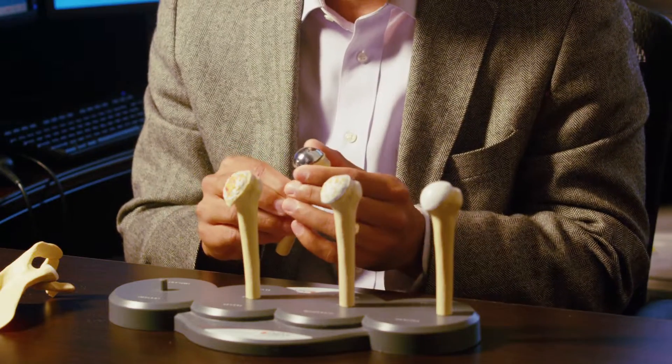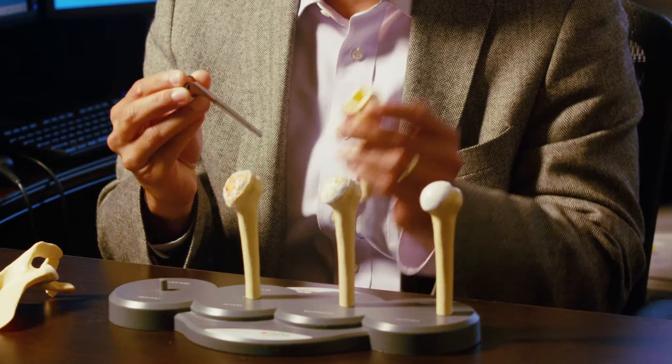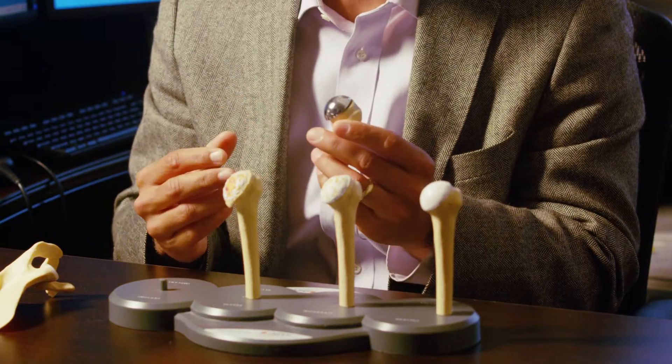A partial shoulder replacement is one in which we just replace the ball of the ball and socket joint. For people with arthritis, they have problems on both the ball and the socket side, so a total shoulder is the right answer to help relieve them of their pain. In a partial shoulder replacement, we simply replace the ball portion of the ball and socket joint.